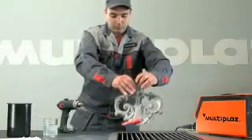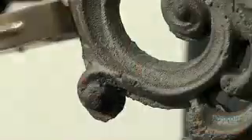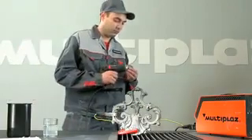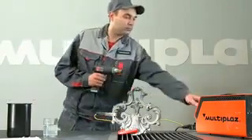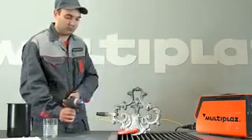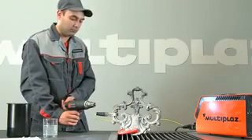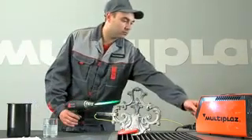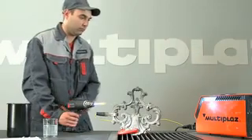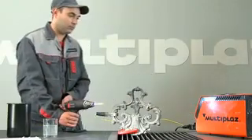When welding cast iron with a thickness of more than 3 millimeters, you must use mode 2. The current indicator you will set in mode 2 depending on the thickness of material in accordance with the process attachment. We recommend setting the position in mode 1 to position 2.